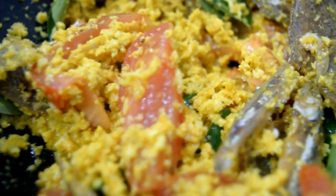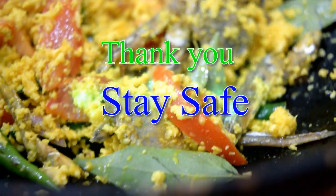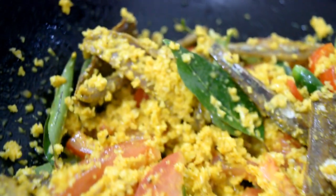Please like, comment and support. Please don't forget to see all of our recipes. Bye.